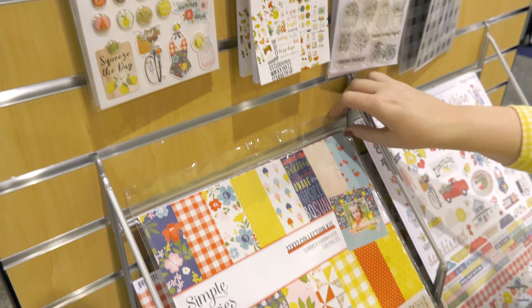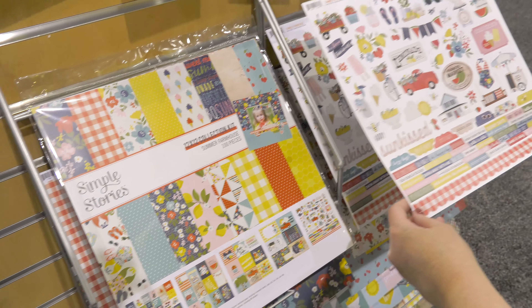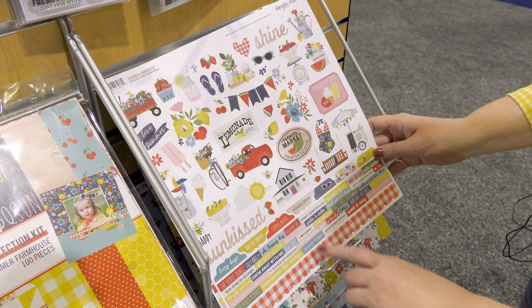This is the 4x6 sticker book. There are 12 total sheets in this book. You can see you get florals and phrases, circles, journaling labels — lots of great possibilities. I love the icons and even the alpha stickers.